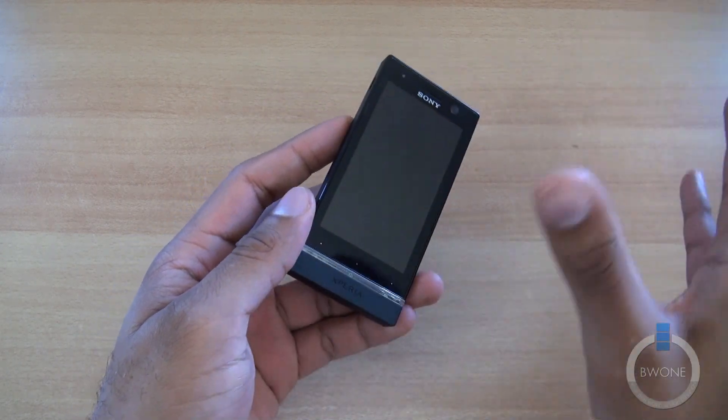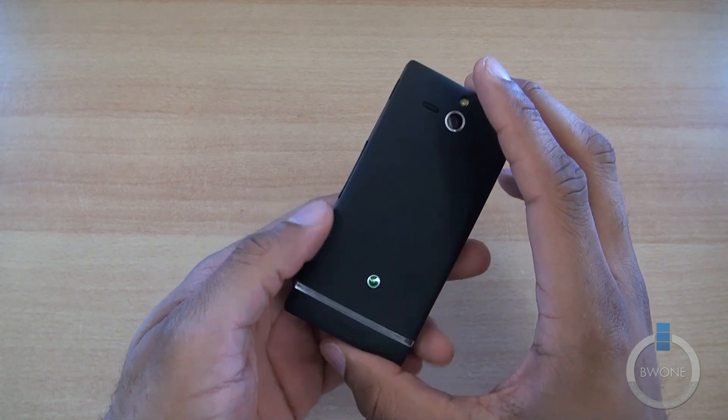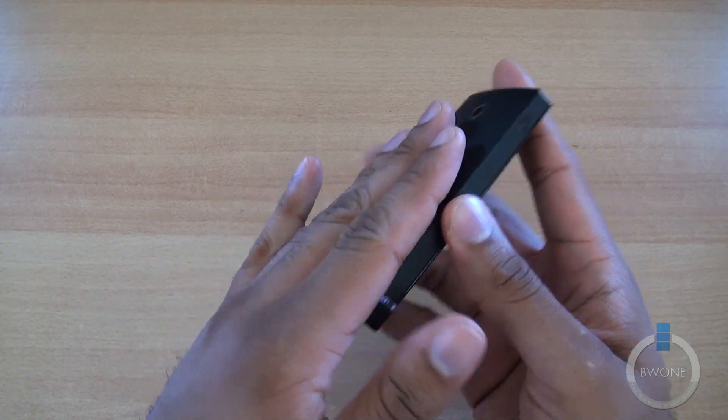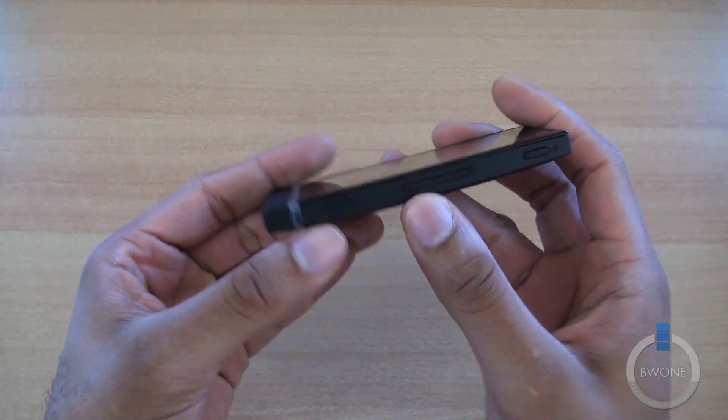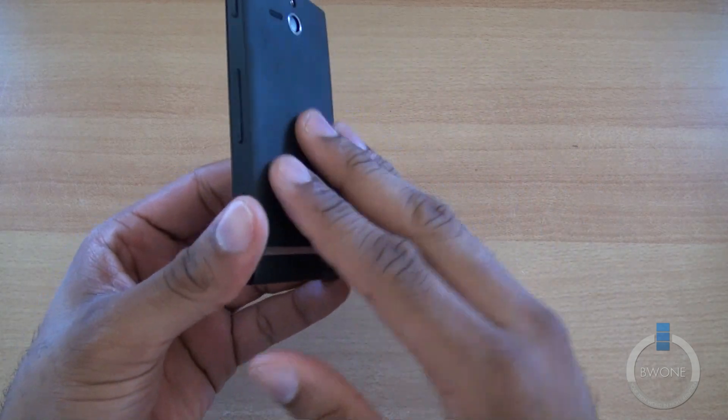It's a very high resolution display that uses the Bravia mobile engine, so you're going to really see how crisp the visuals look on that. It's not thin — it's pretty thick — but it has a nice, sleek look to it, sort of curved in the middle so it fits comfortably in the hand. It has a nice finish on the back.